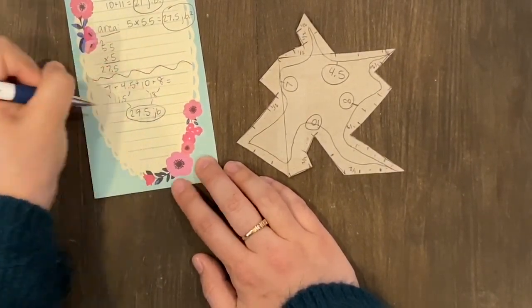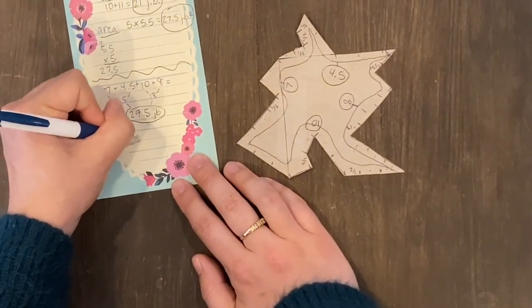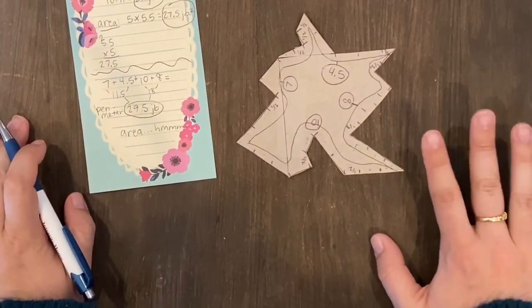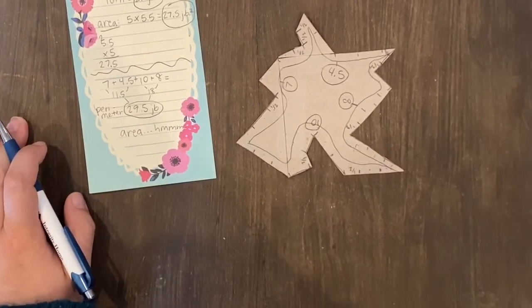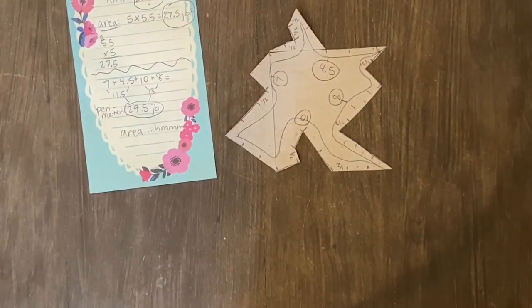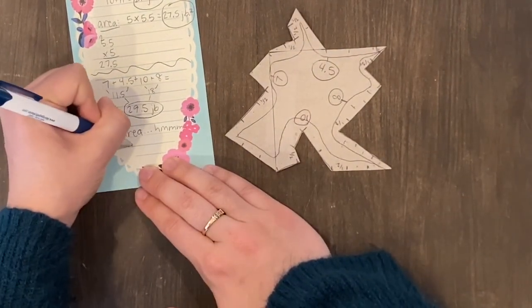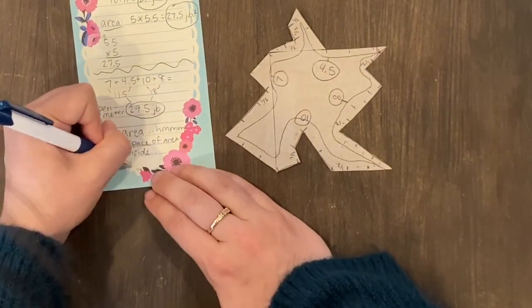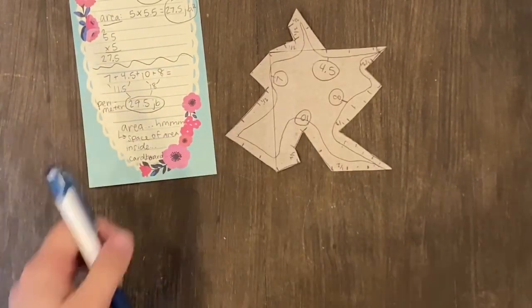Without getting too crazy with math here, how can we figure out the area — has the area of our shape changed? Remember, the area is the amount of cardboard that you have. So has my piece of cardboard's area changed? Think about the amount of cardboard you started with and now the amount of cardboard you still have. Has the area changed? You'll have to think about that while we make the next step.